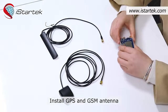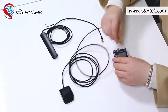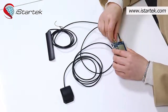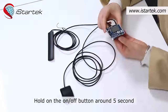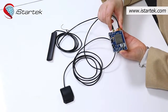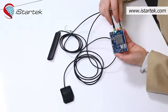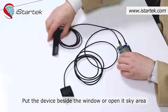Install the GPS and GSM antenna. Hold the ON-OFF button for around 5 seconds. Both LEDs will flash. Put the device beside a window or in an open sky area.